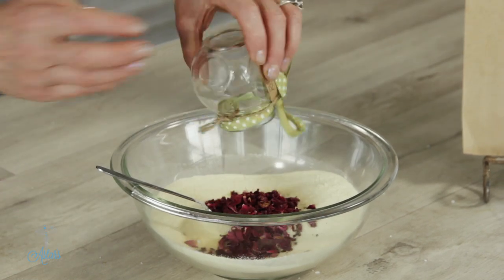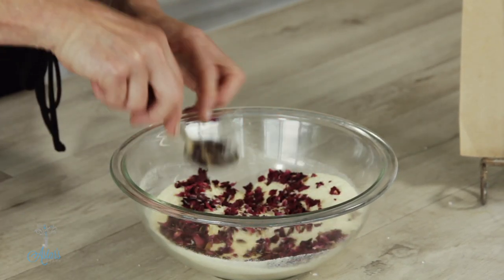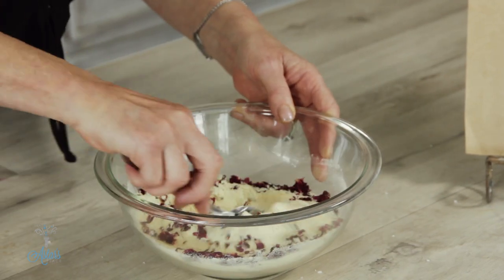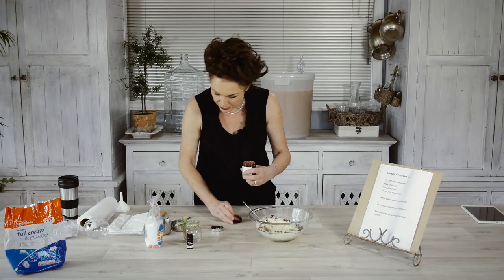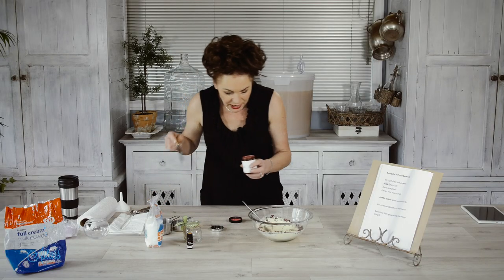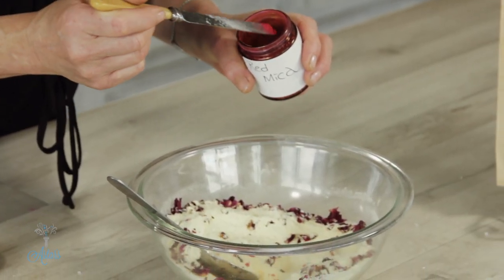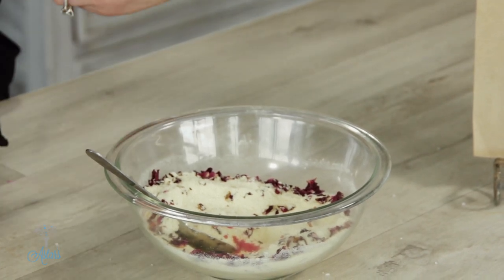Then into that I'm going to put a quarter of a cup — or you could put half a cup — of rose petals. Don't be panicking and thinking, 'Oh my goodness, I don't want those in my bath.' I've got you covered because I'm going to put them into little bags. Give that a lovely stir. Now if you wanted to add a bit of color, you could add a little bit of mica powder — just a little bit, as this goes a long way, so be very careful when using that.